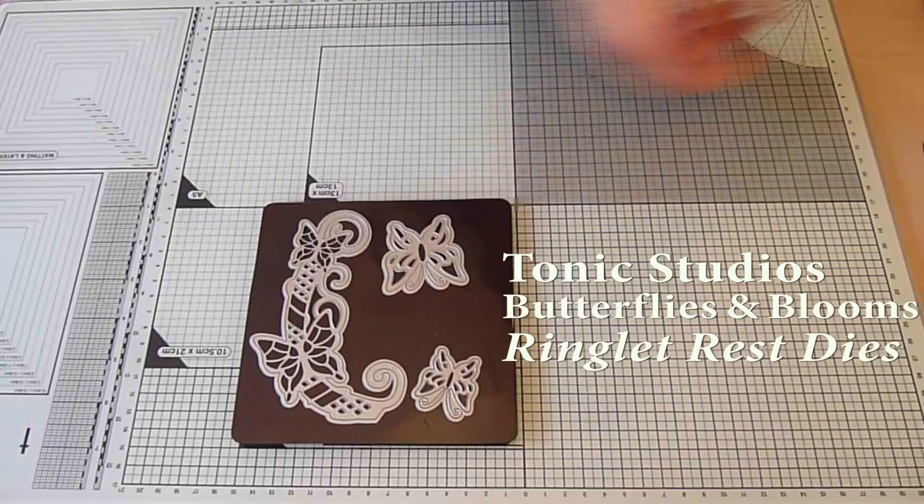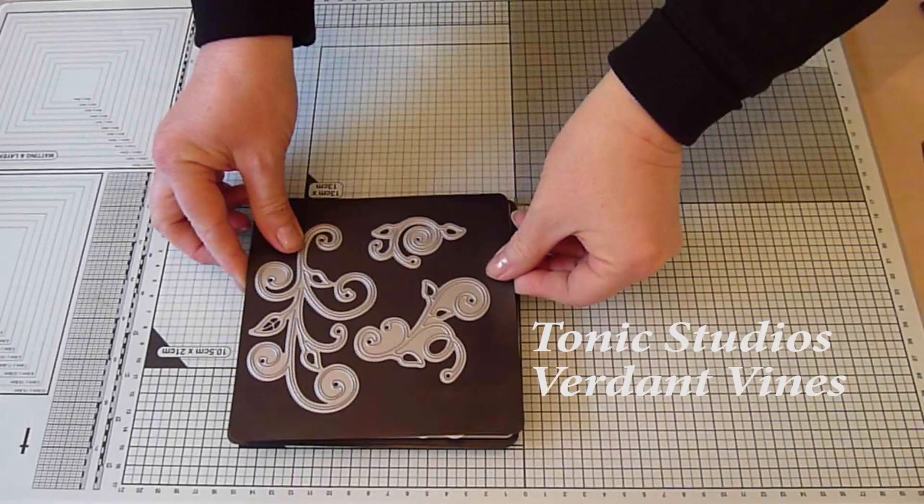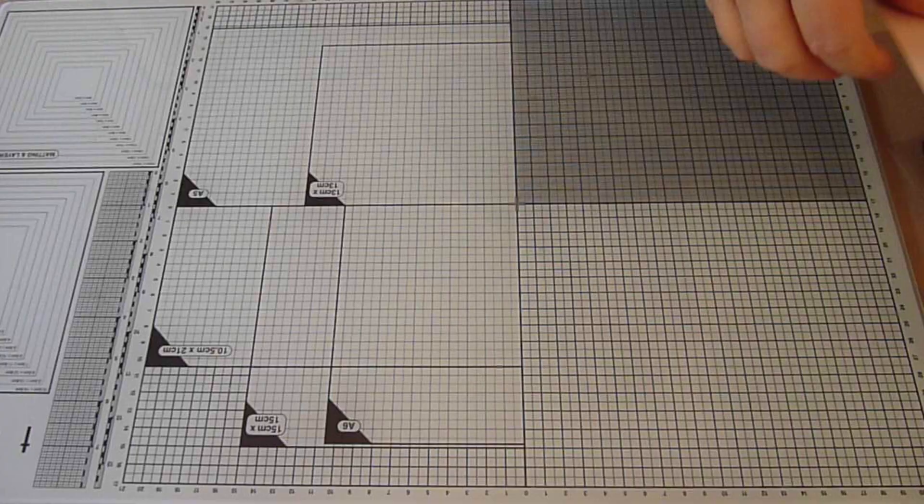I'm going to create some embellishments using Butterfly dies, a sentiment die, their Verdant Vines Flourish dies and a tiny little die from the Delicate Lattice Ovals die set.